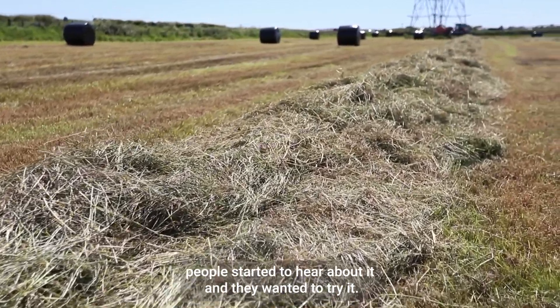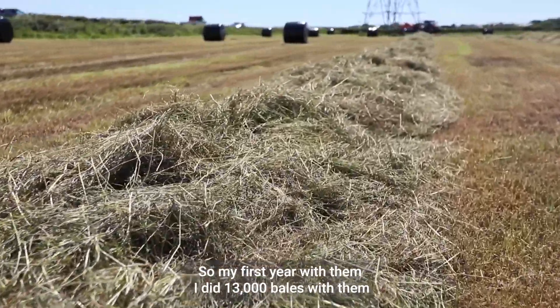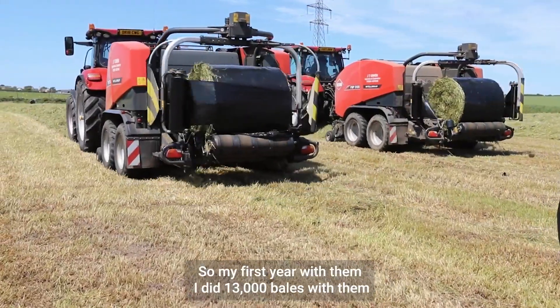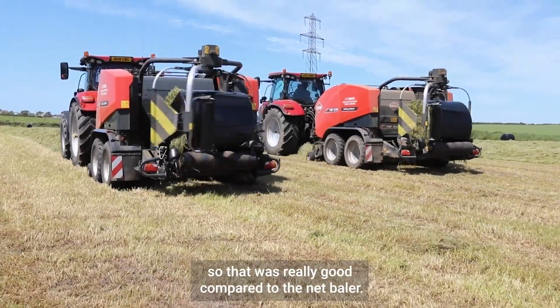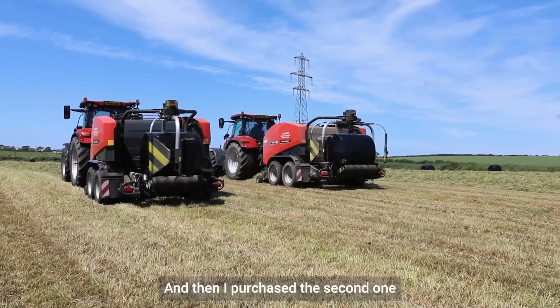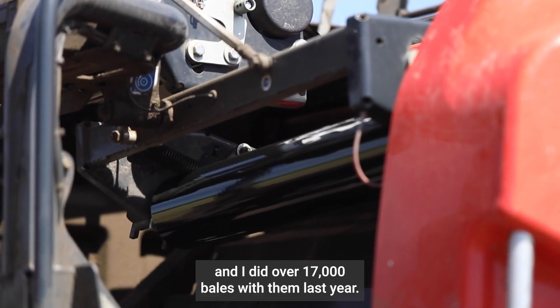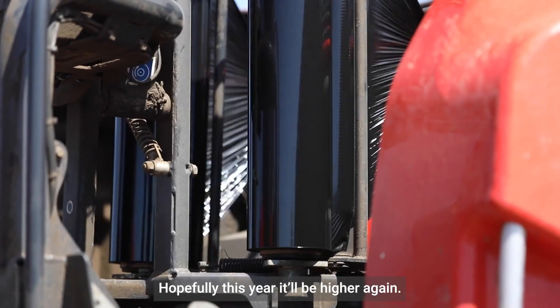People started to hear about it and say, 'I want to try this.' So my first year with them, I did 13,000 bales — really good compared to the net baler. Then I purchased the second one and did over 17,000 with them last year. Hopefully this year will be higher again.